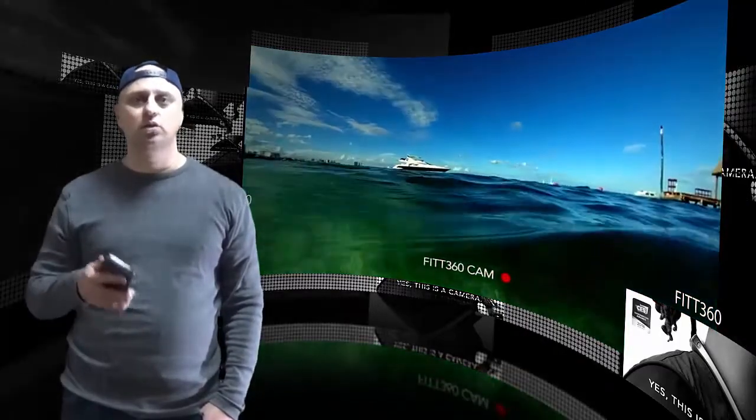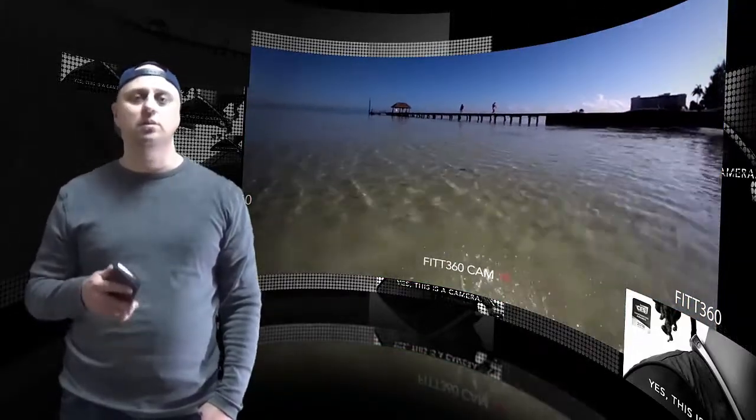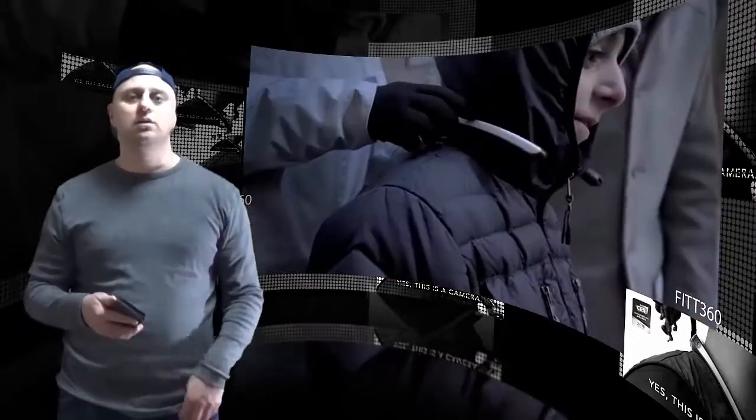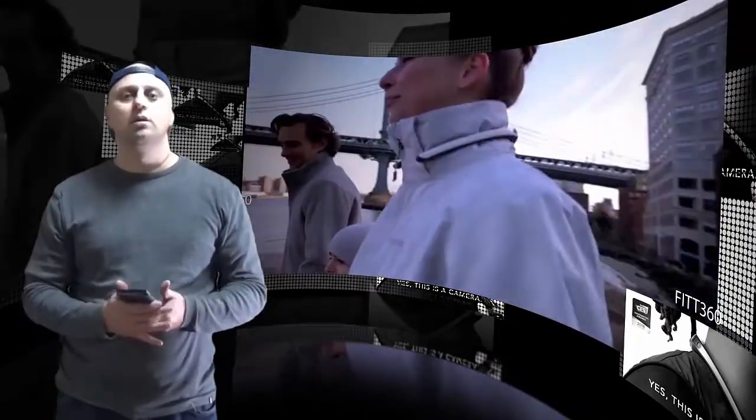All you have to do is press a button and it'll start recording, allowing for a hands-free capture experience. Since it has Wi-Fi, you can even use it to live stream on something like Periscope if you fancy.